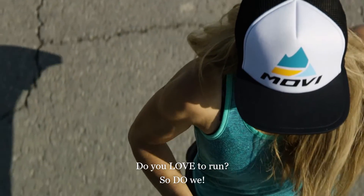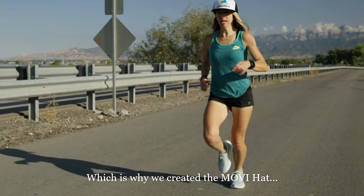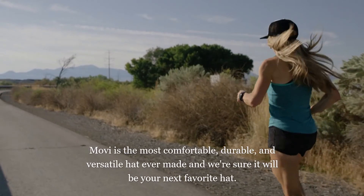Do you love to run? So do we, which is why we created the Movi hat. Movi is the most comfortable, durable, and versatile hat ever made, and we're sure it'll be your next favorite hat.